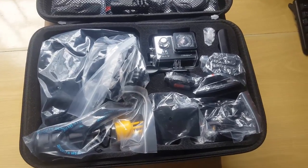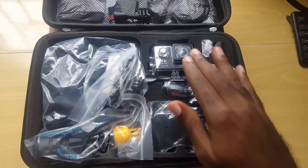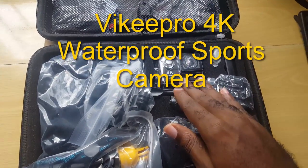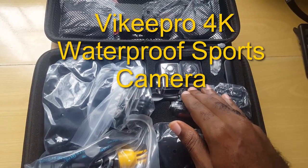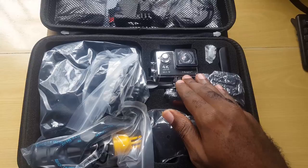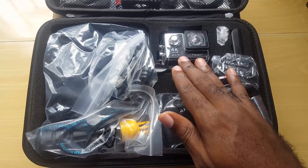Hey guys, welcome to another Black Tech Tips. Today I have a special unboxing for you — the Viki Pro, a 4K sports cam. This was sent to me by the guys over at Viki, and I want to thank Linus for sending me this unit for review. Alright, before we begin, let's roll that intro.